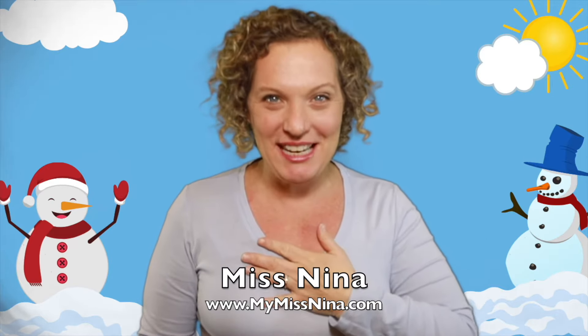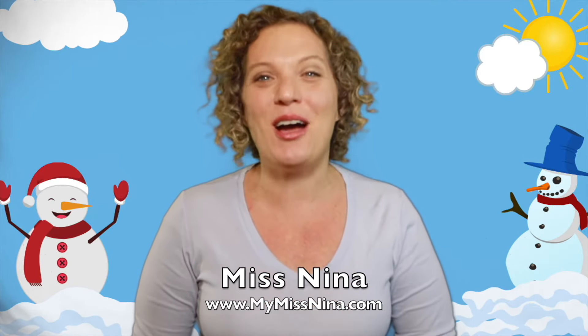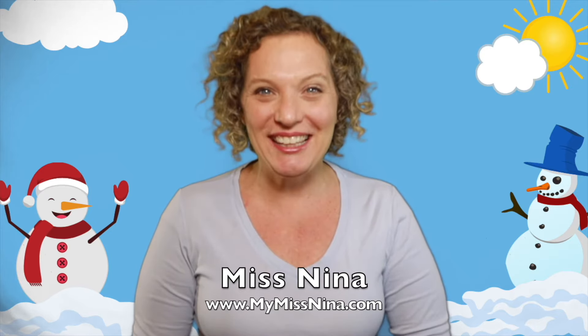Hello, welcome back to the Miss Nina Weekly Video Show. I'm Miss Nina from mymissnina.com, where you'll find music and movement for early learning and literacy. It is wintertime and it's definitely cold out — it's even snowed where I live. How about where you live? Did it snow?